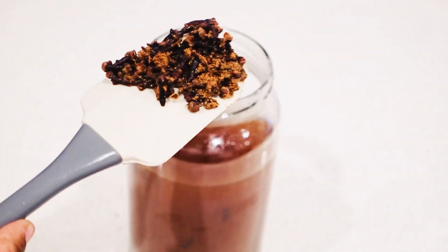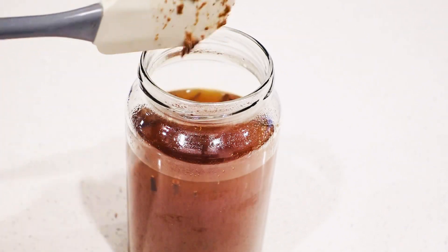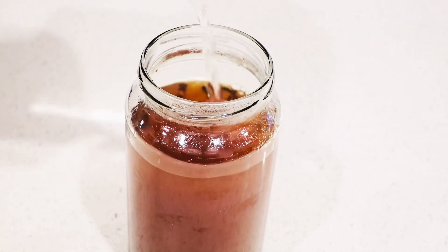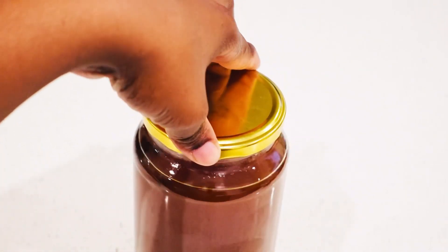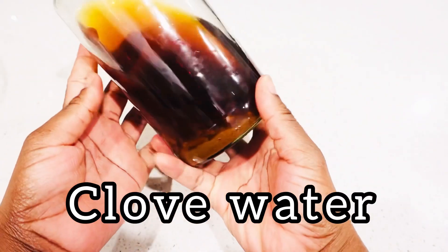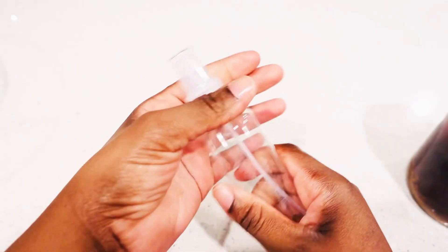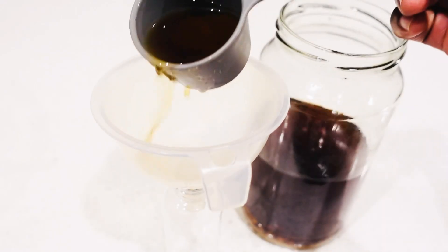Leave it to sit in the container for about three days, then strain it out after three days. This is the clove water that was sitting for about two to three days — you can see the clove powder settled at the bottom. I'm going to take that clove water and put it in my spray bottle.